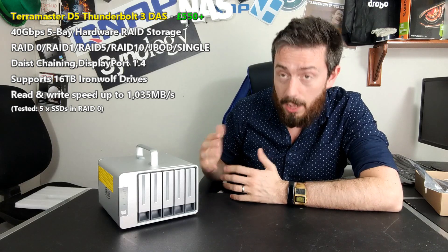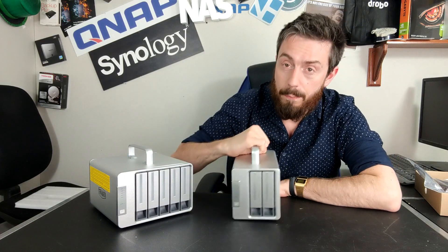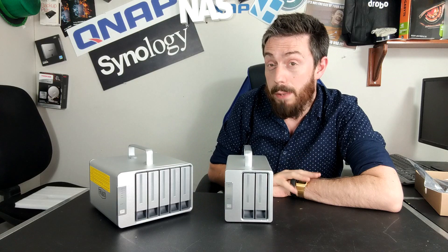I say hardware RAID — this is not technically a hardware RAID device. Although it is a RAID device, you will need to utilize software on your PC or Mac system. You go to the TerraMaster website, download the drivers and RAID management software, and it will allow you to configure the RAID via that software. You are still setting the device up with a third-party tool, so the RAID will be built on it.